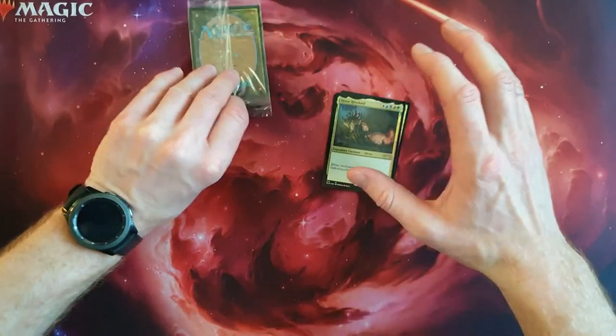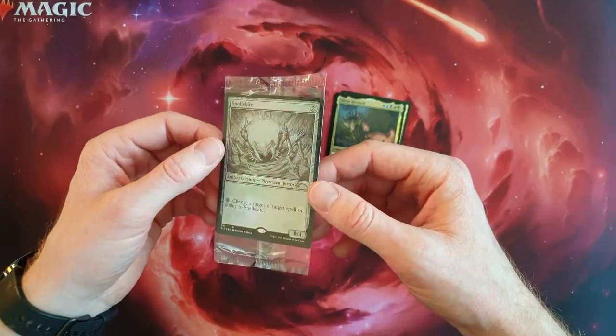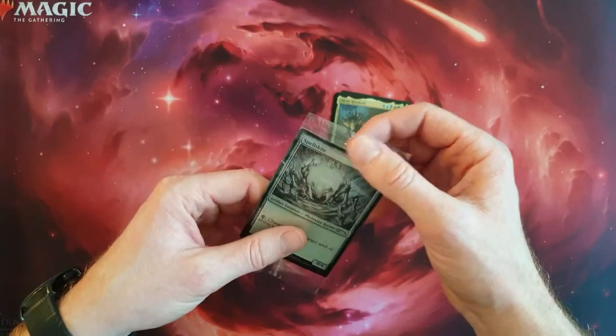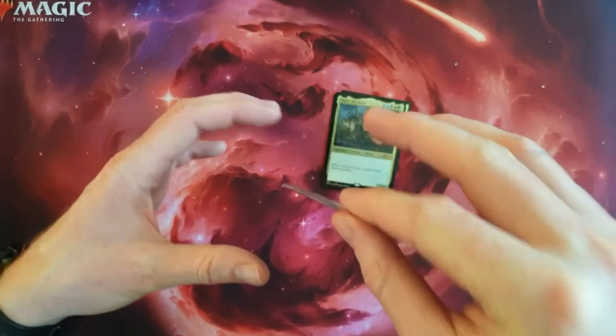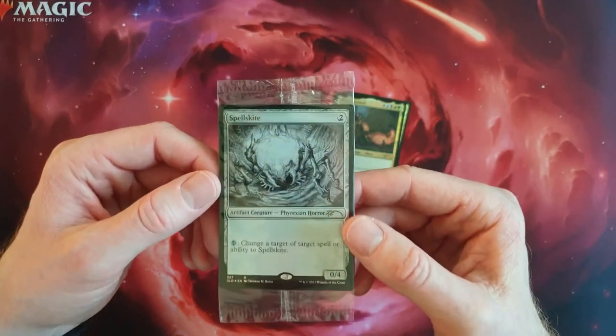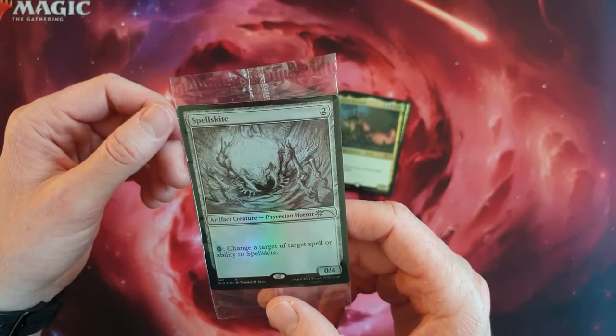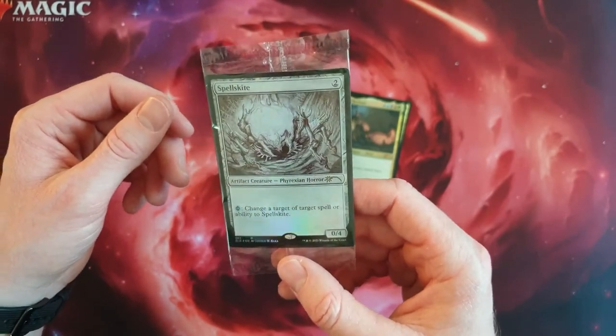Also the one I want to play with, and we've got a Spells Guide Alternative Art — also a really cool card. We'll let that put inside. I think maybe I'll play with this one too in the near future because, yeah, Spells Guide is a cool card.